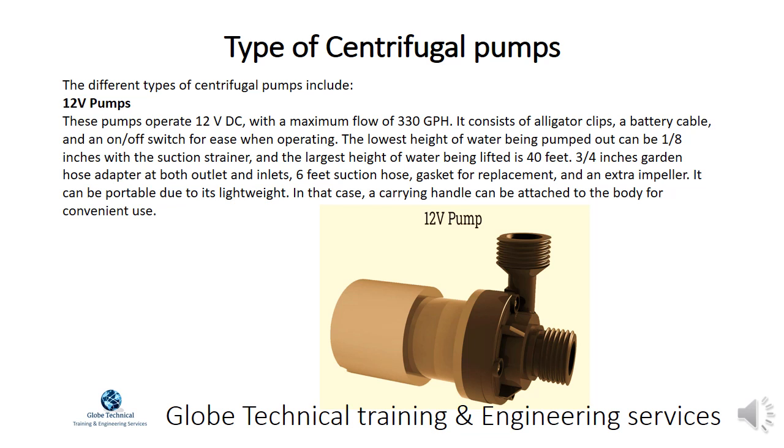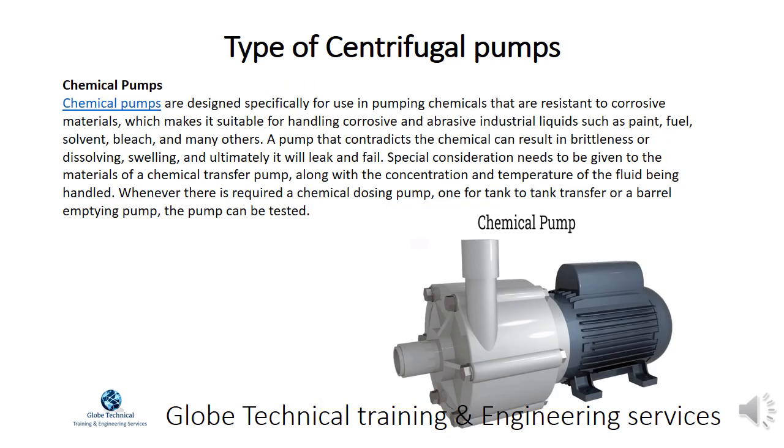Chemical pumps are designed specifically for use in pumping chemicals that are resistant to corrosive materials, making them suitable for handling corrosive and abrasive industrial liquids such as paint, fuel, solvent, bleach, and many others. A pump that contradicts the chemical can result in brittleness or dissolving, swelling, and ultimately it will leak and fail.